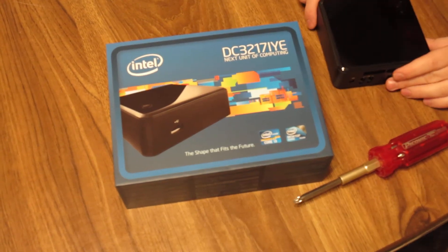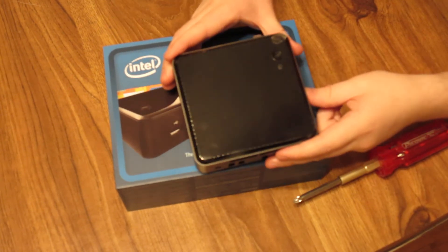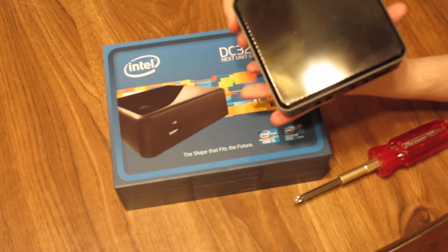Hi guys. I have here for you the Intel Next Unit of Computing. I'm just going to quickly show you how to open the unit up. It's very, very simple.